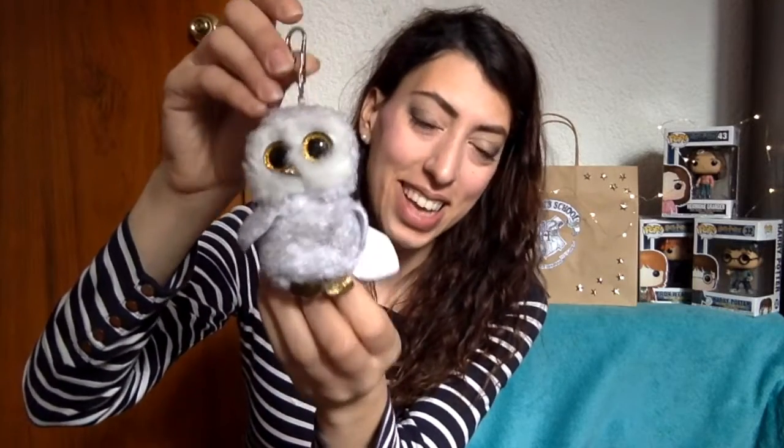This is just a tea bag, but you can bring it with you to your Divination class. If you're interested in that class, of course, you can drink some tea to discover your future. Then we have this little owl, because you cannot go to Hogwarts without a pet.